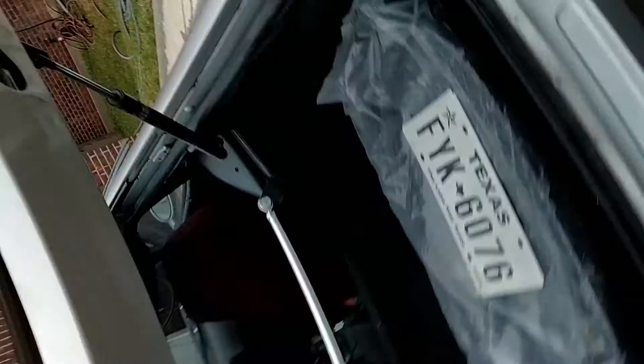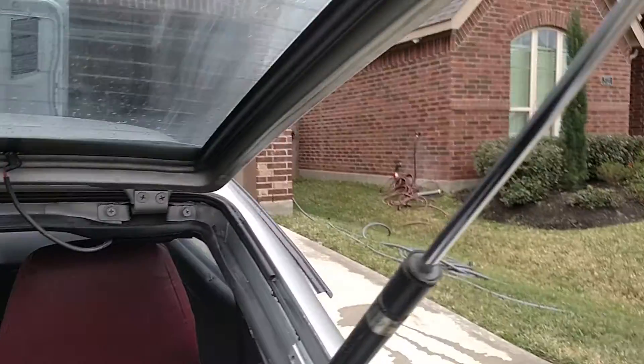Trunk is a little stiff. The weather stripping's thick.